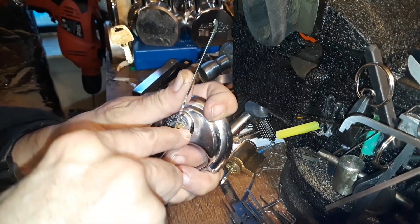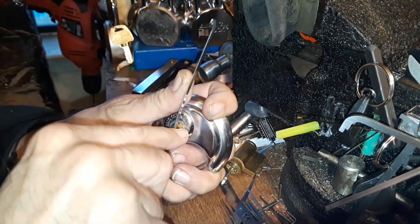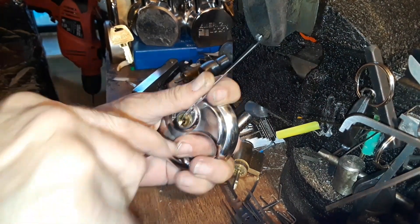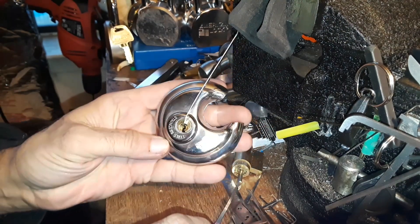This guy can be kind of tricky sometimes — sometimes I can't get it, and other times it just pops right open. Of course we're on camera, so guess which one it's gonna be. Oh, there we go — pretty easy.